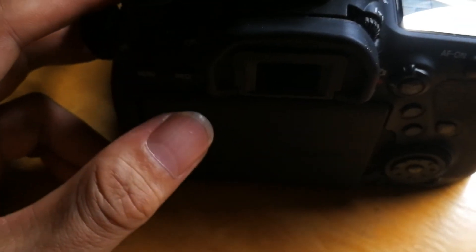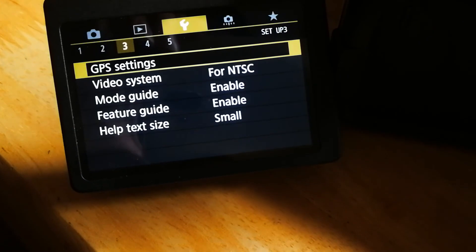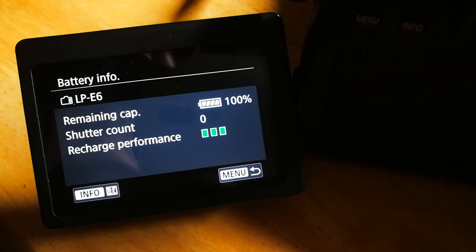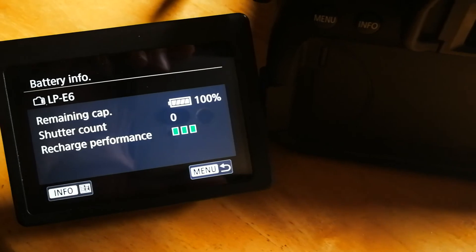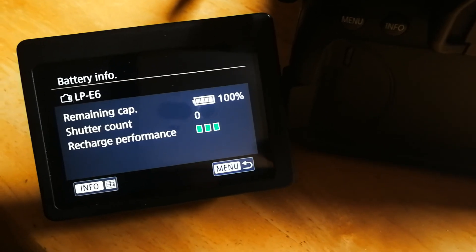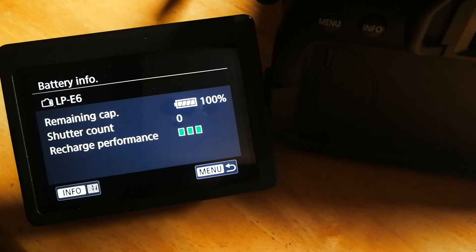Let's take a quick look at the battery info. It's showing 100% because I fully charged it before I replaced them, so that's good. The recharge performance is great, it's all green. I would say it's definitely a success — you can try that too.